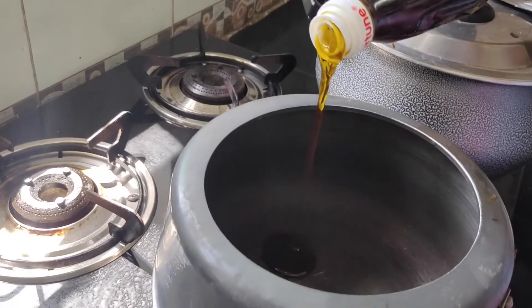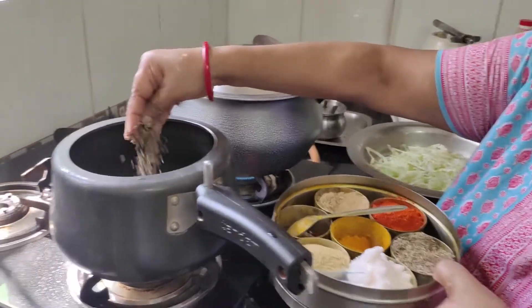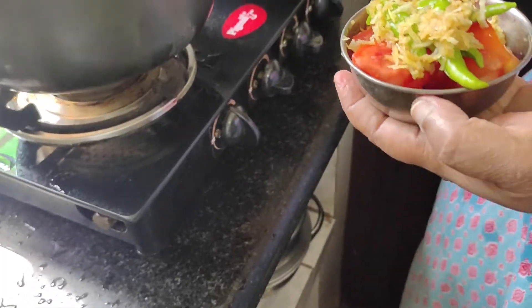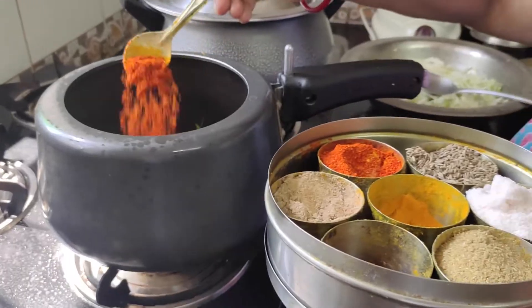Hello everyone. I'm going to bring a picture with a dog. It's a boy. It's a dog.